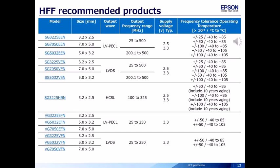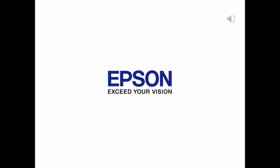This table shows recommended products that use HFF. That's all. Thank you for your attention.